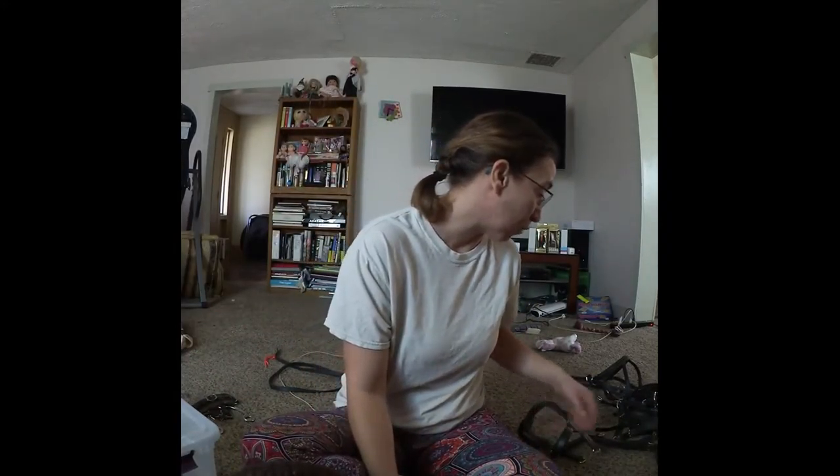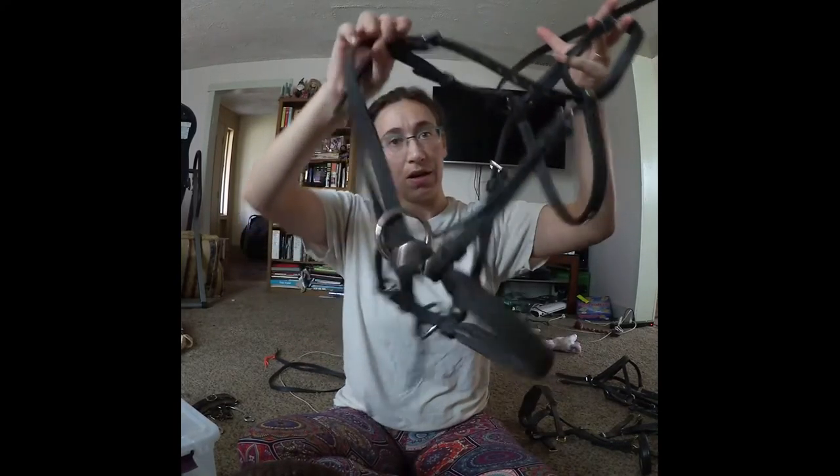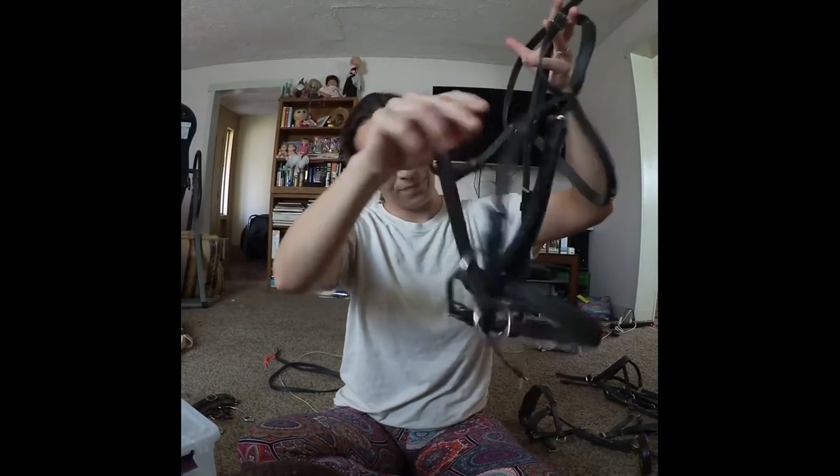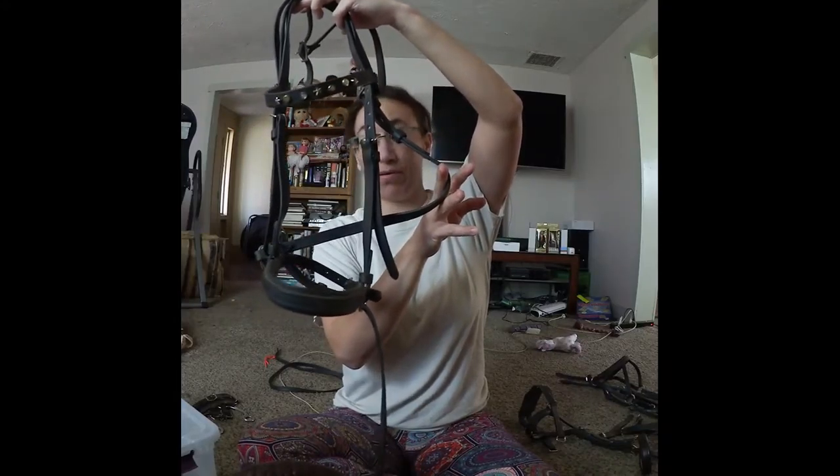As far as bridles go, the oldest one I have is the Dr. Cook's bitless bridle. Most of you should know the Dr. Cook's — it's a cross under. It crosses under the horse's head, and then depending on which rein you pull, it pushes the horse's head. If you pull on the right rein, it engages on the left side and pulls the horse's head over, and the same with the opposite.